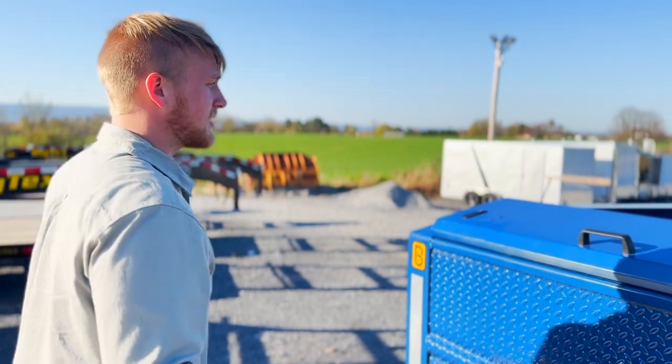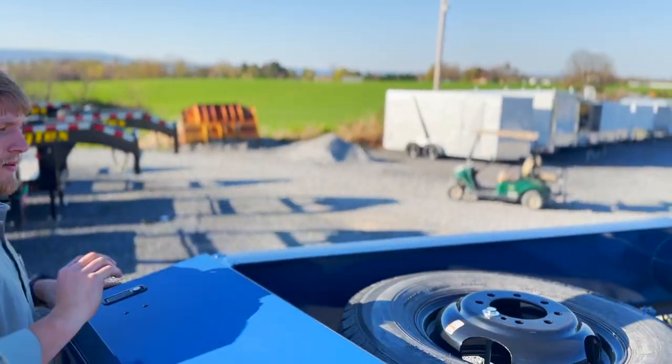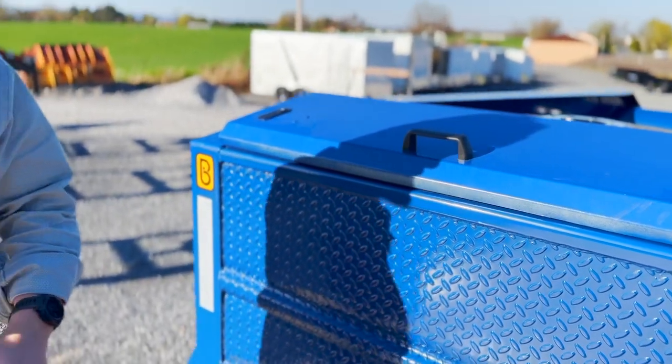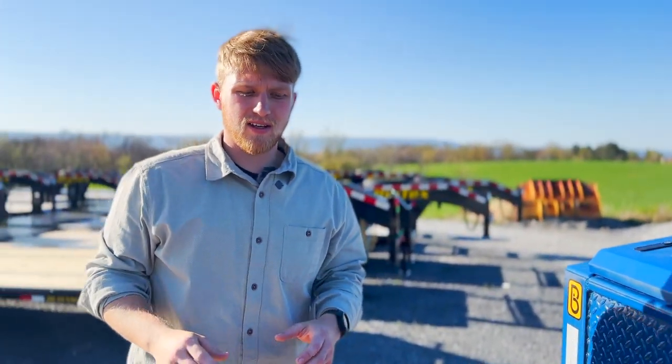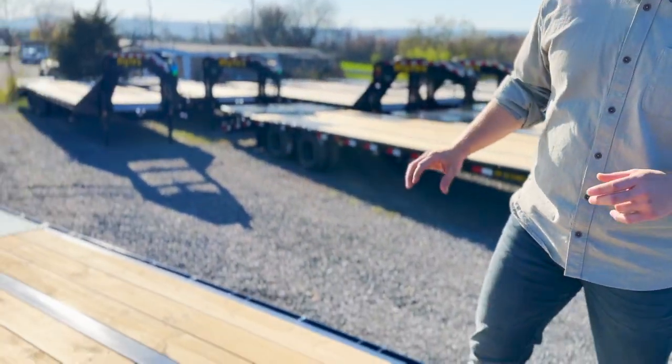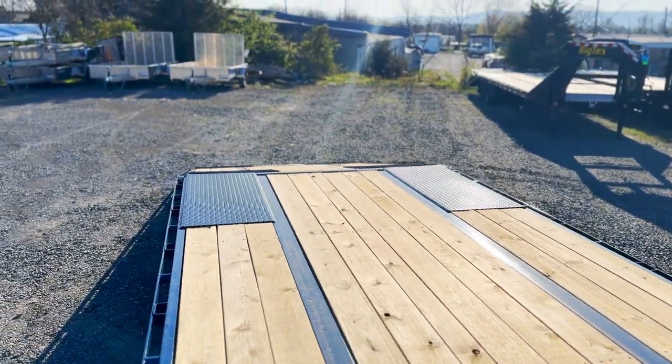The spare tire is right up between the neck — you can see it there. The next thing I want to show you is how they do their sway control bars, and that's underneath the trailer. So let's hop down here and take a look at those.